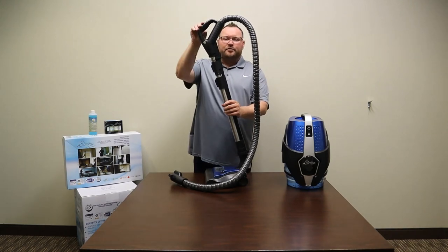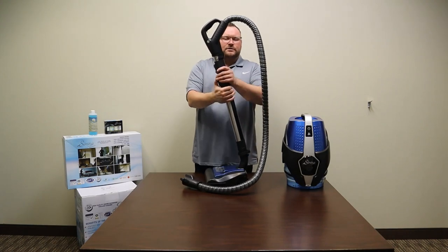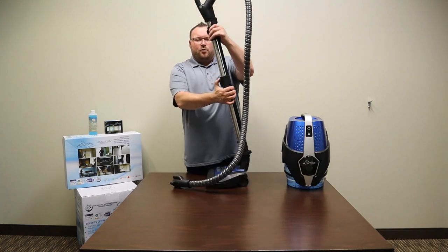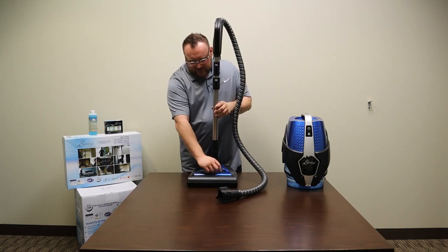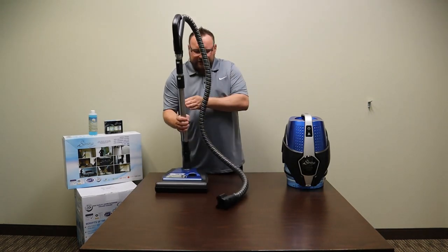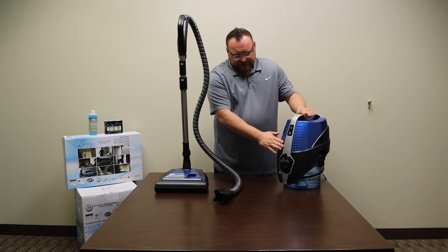If for some reason you don't feel the beater bar turning on when you pull the trigger, it just means you need to reseat it — sometimes when they're new they're a little tough to get together. It does have an expandable wand so you can adjust it to your height. It also has three different settings for carpet height; just turn the knob to the desired level. When plugging in the power nozzle into the Serena, make sure you plug it into the front.